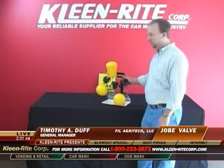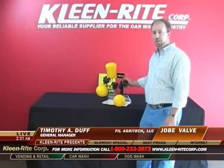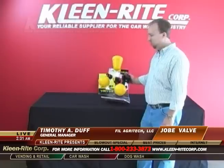Jobe valves are available through CleanRite Corporation. For more information you can visit CleanRite or go to jobevalves.com.